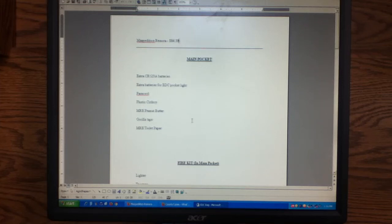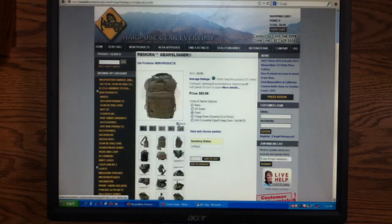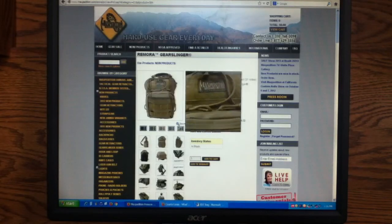Hey guys, what you're looking at here is my computer screen — more specifically, you're looking into a Microsoft Word document. In this document, I've organized what I want in my EDC bag when I can get one, which I'm going to be using a Maxpedition Remora.